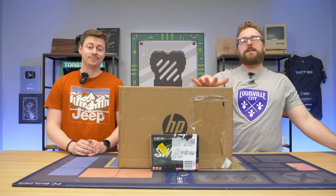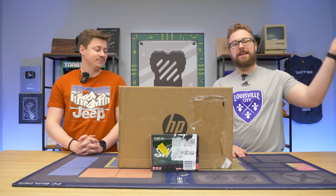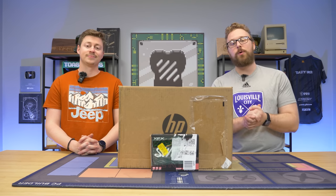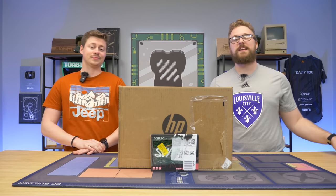We found this really awesome deal on this HP Slimline desktop that features a 12th Gen i3, which is one of the latest and greatest i3s out there, and we're going to be slapping in our favorite low-profile card you can get right now, the RX 6400, to make it really easy to put together an at-home gaming PC that'll play pretty much anything you throw at it. But before we open this thing up and install the graphics card, let's hear a word from today's sponsor.